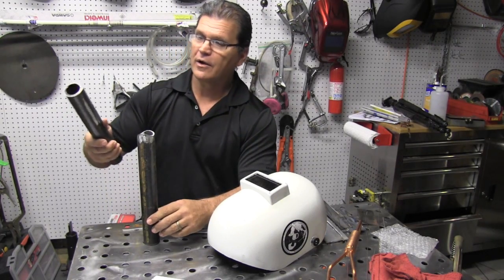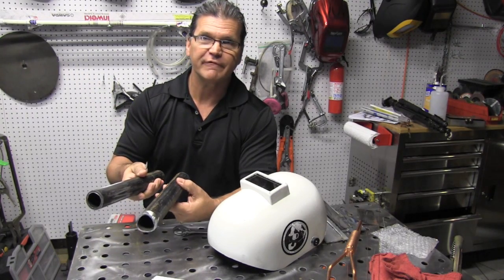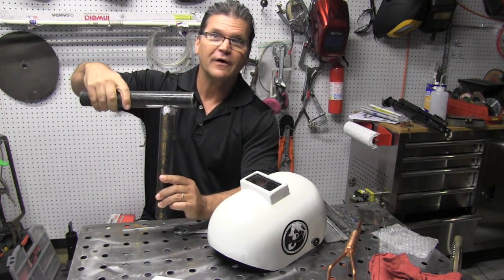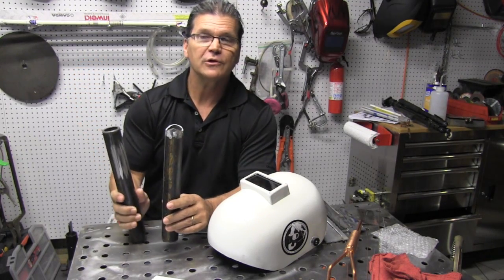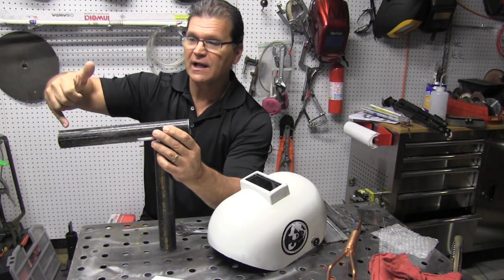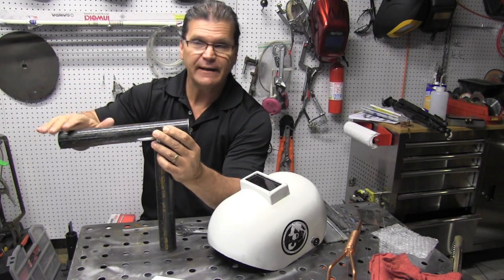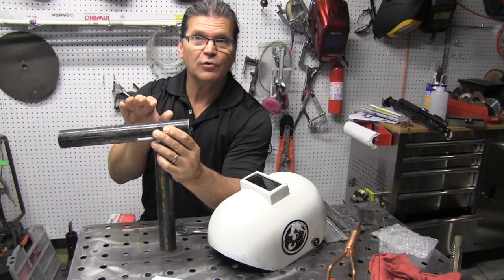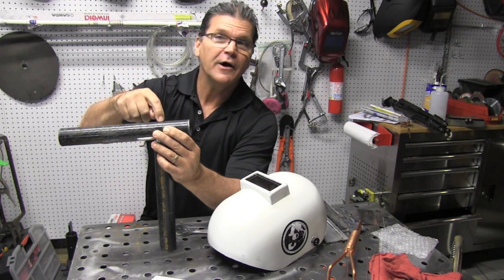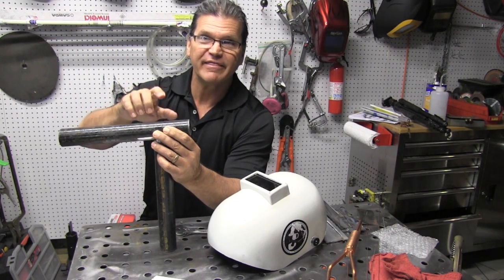Today we're going to clean this up a little bit more, since it's been sitting around for several weeks, and do a little welding on this joint. We'll also do a little welding on some pre-drilled tabs along a line on here, which means we have to clean the coating off. The tabs are only about 50 thousandths thick, and the pipe is probably about 150 thousandths thick.